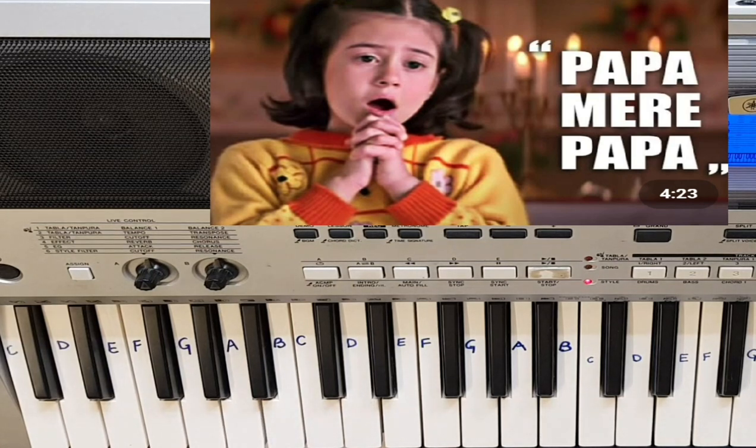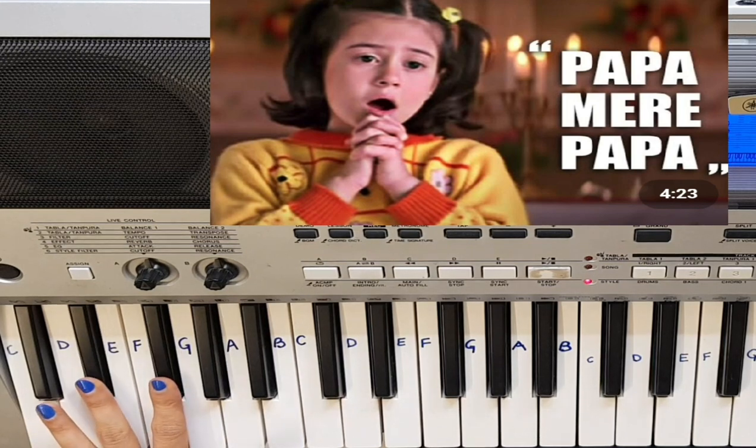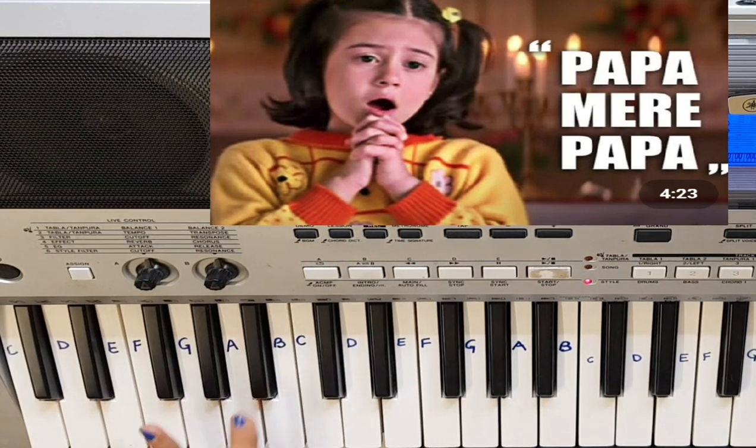The chords I have mainly used are A major, F sharp minor, B minor, and E chord.